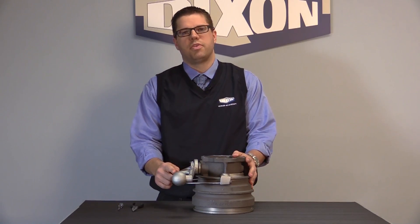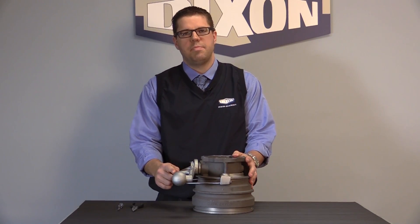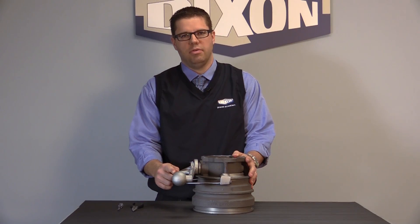This is the instruction and repair video for the 5300B API coupler made by Dixon Bako.